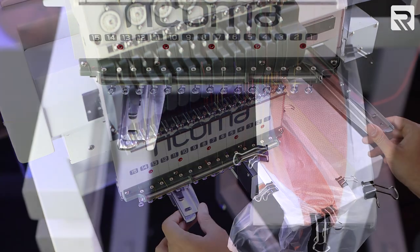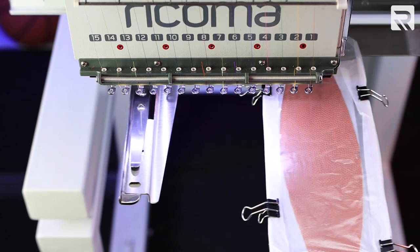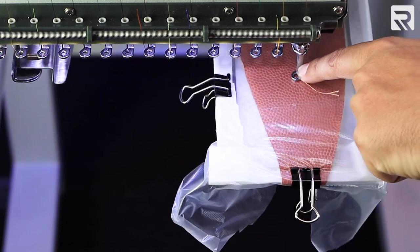Now I'm ready to embroider my design on my panel. First I will do my trace, then I'm going to do my contour trace, which will show me exactly where my design is going to stitch.